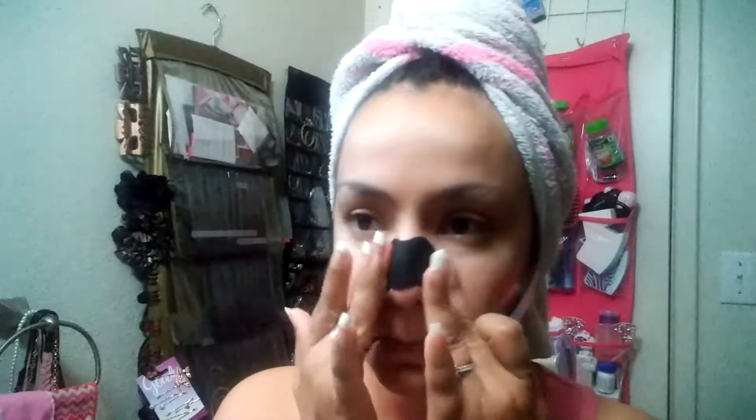I just don't like how it went on — it doesn't go on properly. You can see how it's still pretty loose. I don't like it. Now I need to wait at least 10 to 15 minutes, so I'll pause and let you know when the time is up.